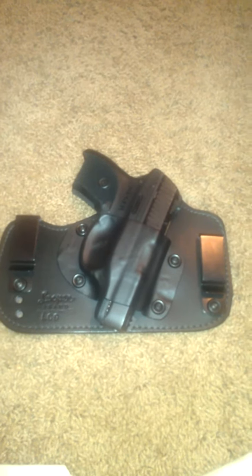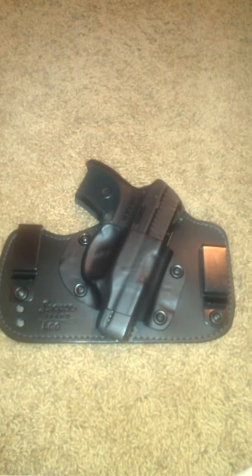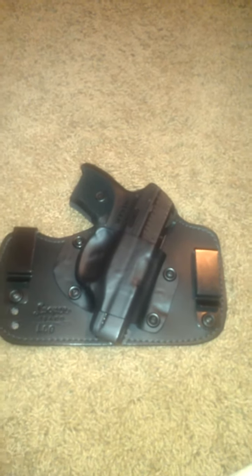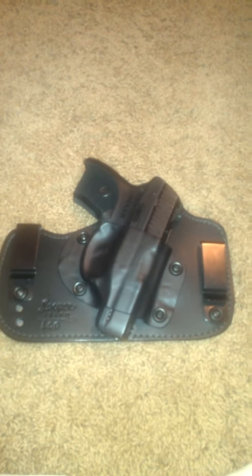Bending, sitting, walking obviously. I haven't tried jumping, which I guess if you get into a situation where you have to really run fast or jump — I haven't tried that scenario. But other than that it's a very comfortable holster.